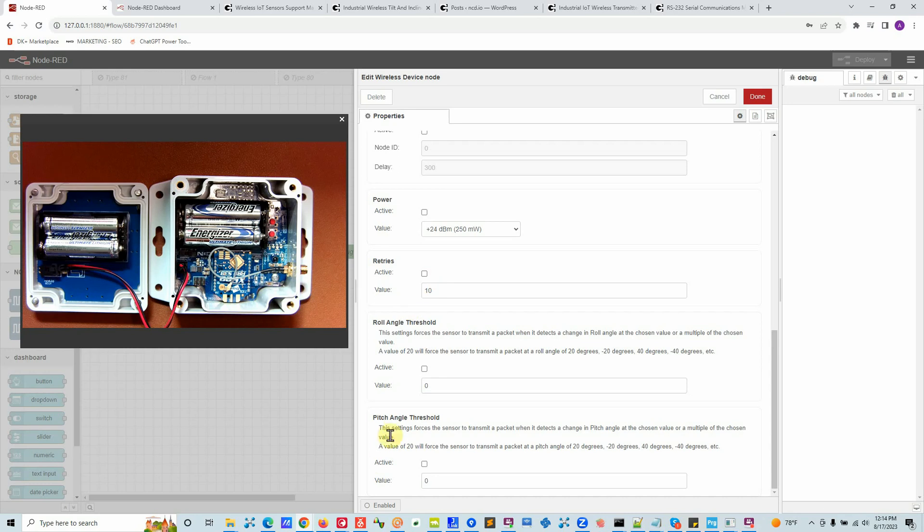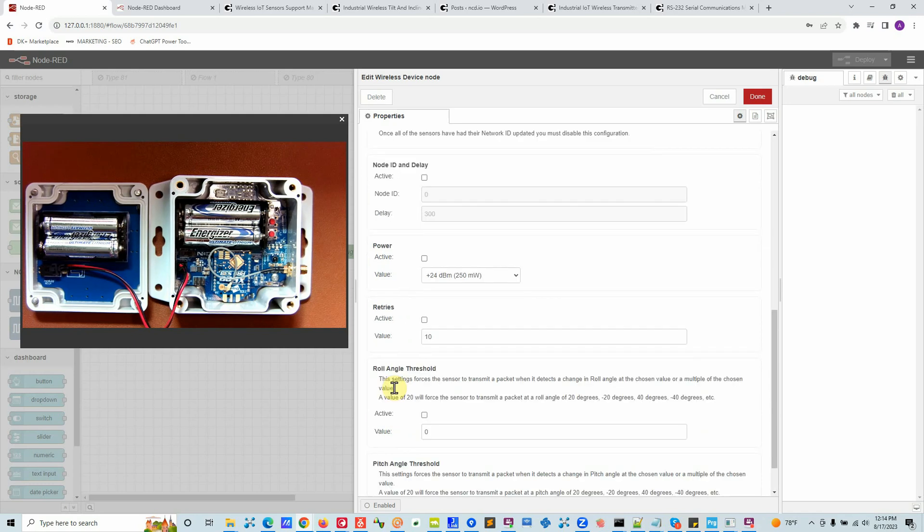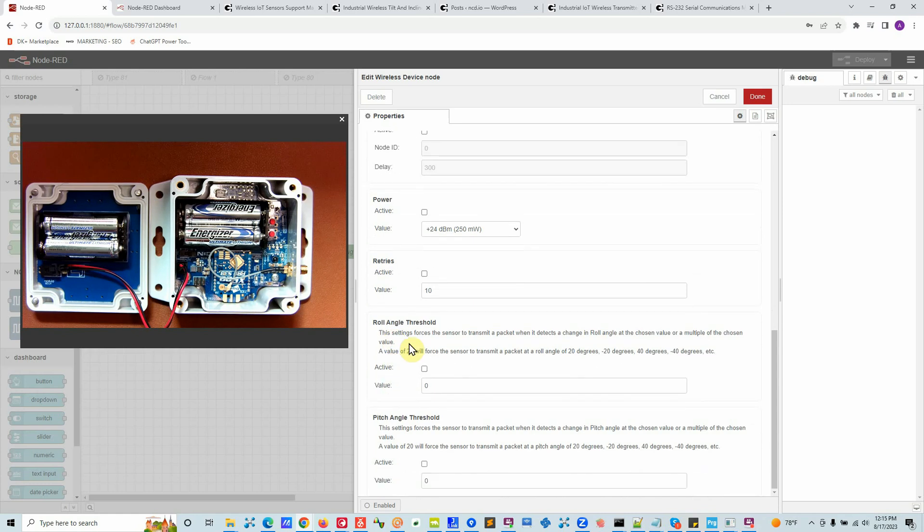This is a tilt sensor, so it captures roll and pitch angle. It sends data in two ways: on a timed interval, and also on interrupt. With interrupt mode, the device sends data every 10 minutes normally, but if something happens in between — like the device gets tilted by 10, 20, or 50 degrees — you get data immediately. You can set a threshold angle, and as soon as that angle is exceeded, a message is sent right away. One example application is electrical pole monitoring — if a pole gets tilted you want to know immediately.